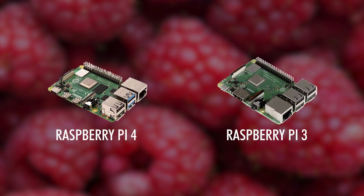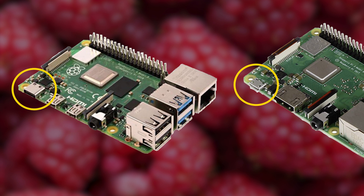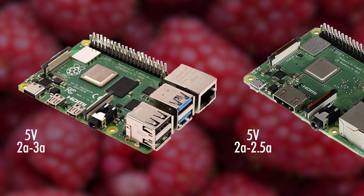First, let's put them side by side and check the more visible hardware changes. As you may tell, the power supply is different. The power supply now happens with a USB-C and not the old micro USB — thank god for that. The power supply is 5 volts and requires at least a minimum of 2 ampere, however 3 would be perfect.